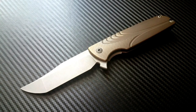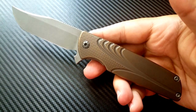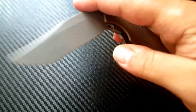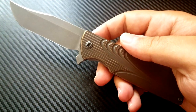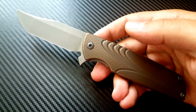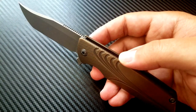Hey everyone, Dr. Frunke here with a review and final diagnosis on the Brian Nadeau Mini Typhoon. Let me preface this by saying this is a custom knife — there will be multiple iterations and none of them may be exactly the same as this particular knife. So understand that this review is somewhat limited; it's really going to be more of an overview and an experience discussing this knife.